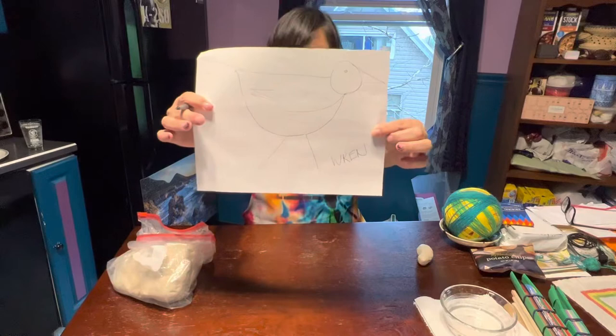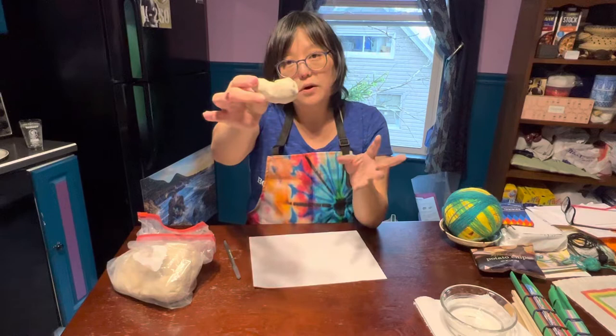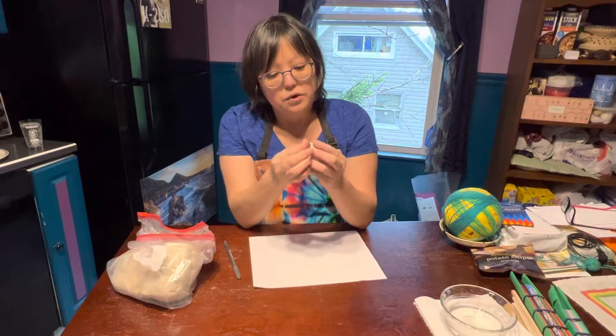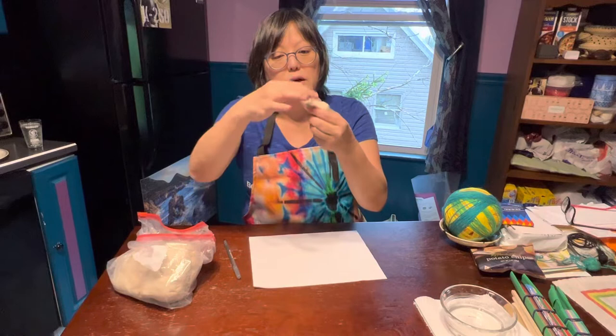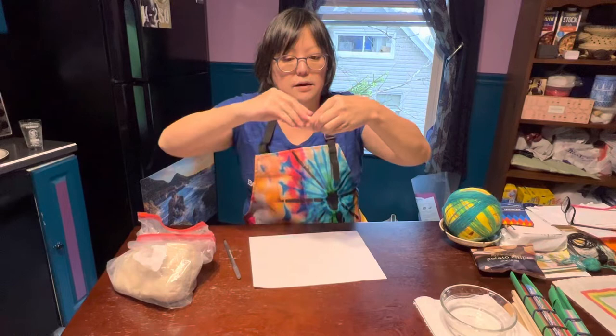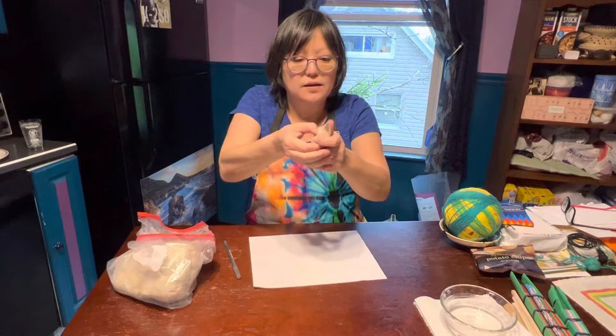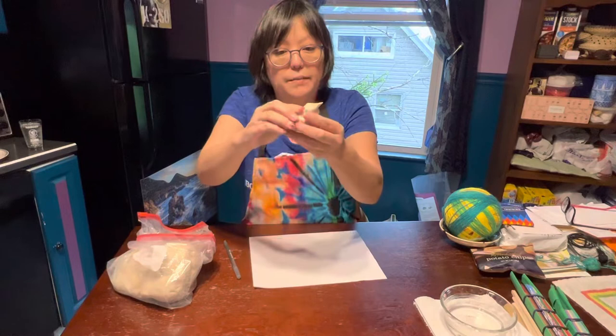I'm going to work right on top of my drawing. I have my piece of clay and I'm going to keep it all in one form — this is called blocking out. I'm going to concentrate on that body and start with the head and beak. I always start on one end of the sculpture and move to the other. I just pinch out what looks like the head, then pinch out the body.